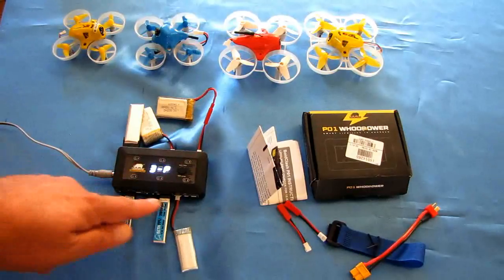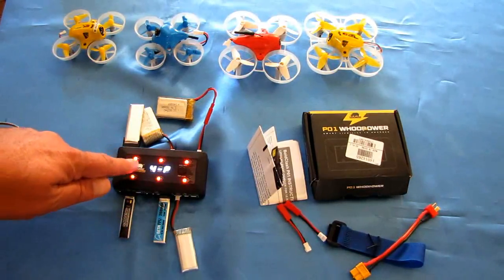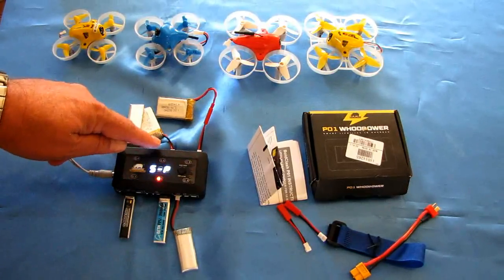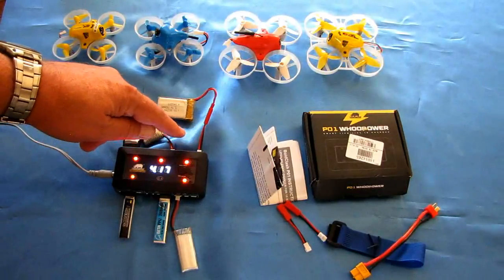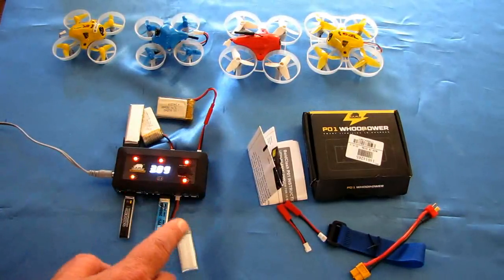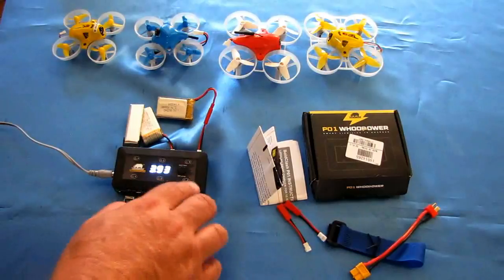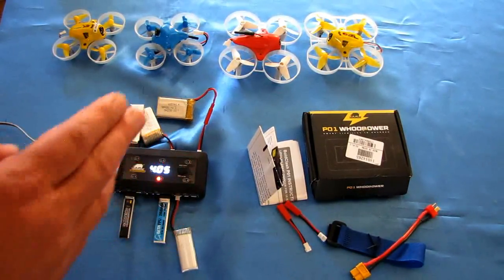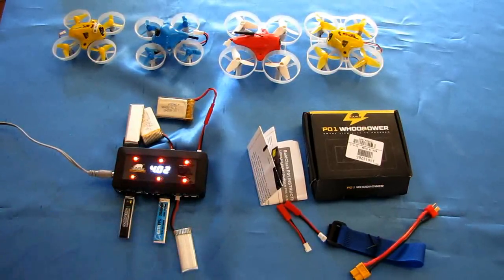It cycles through each battery showing voltages: number three is 4.05V, number four is 4.03V, number five is 4.05V, and number six is 4.17V. When one reaches full charge it'll stop charging — this is a smart charger that won't let it go above 4.2V. It'll then redirect the remaining power into the other batteries still charging, and when all are fully charged the alarm will go off letting you know it's done.